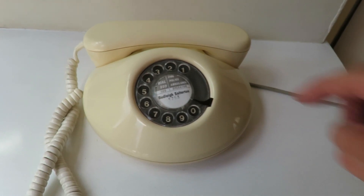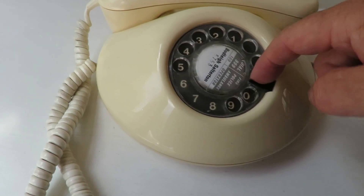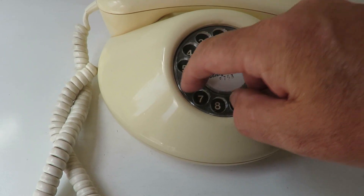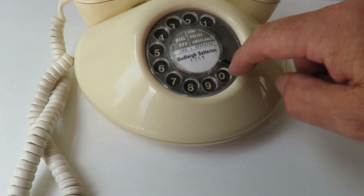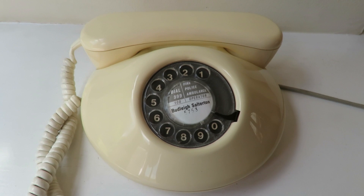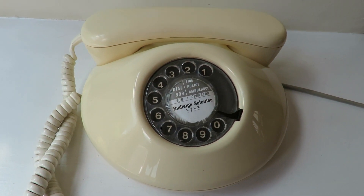Quick demonstration to show that the dial is working absolutely fine. You can see that. I will plug it in and demonstrate it working so you can hear what it sounds like.